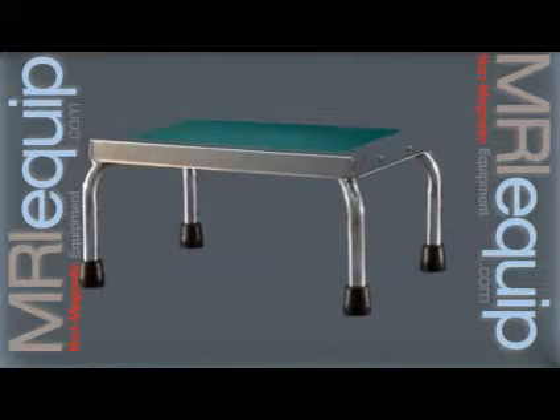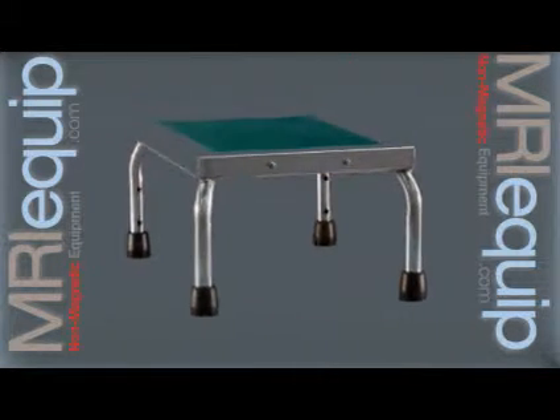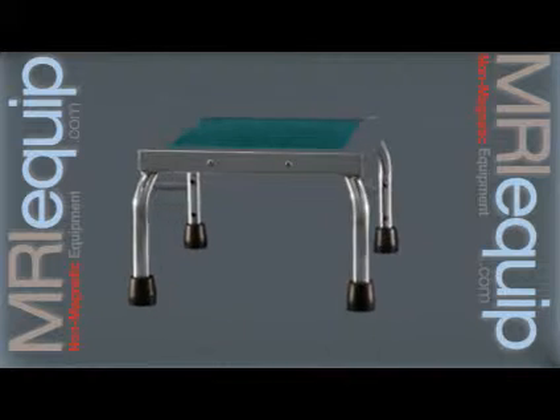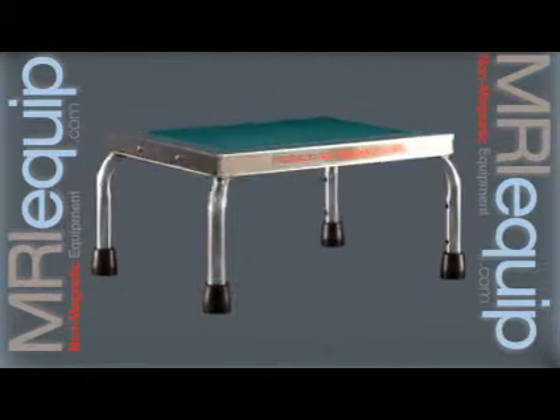MRI Equip's dedication to safety is our constant priority. All products in our warehouse are checked on entry and rechecked on exit. We continually work with all manufacturers to ensure safety and proper designation.